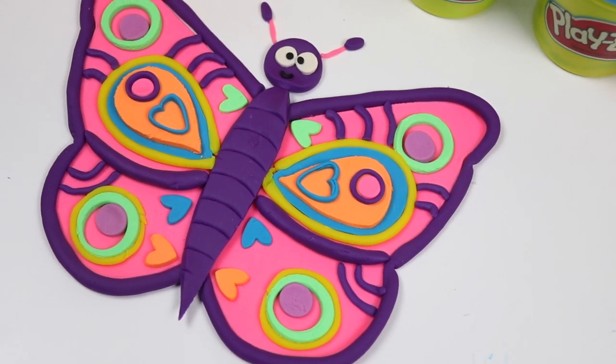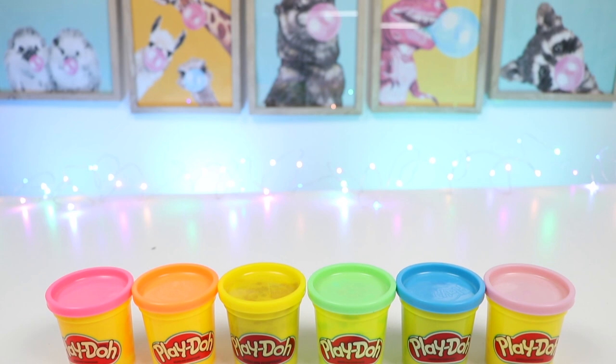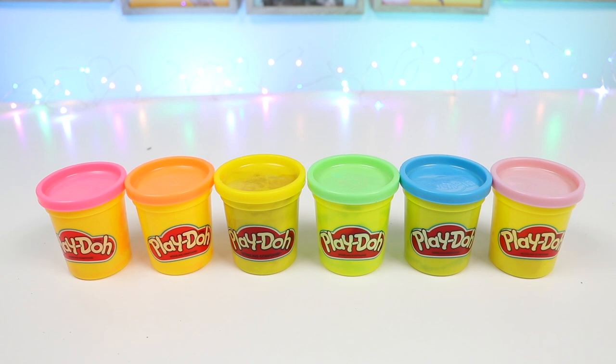Hey everyone, welcome back to Awesomer Pup! Today I'm super excited to do a DIY Play-Doh activity! I'll be showing you how to make a beautiful butterfly! But before we jump into it, if you're new to this channel, be sure to hit that subscribe button and turn on that notification bell so you don't miss any awesome videos! And drop a like if you want me to do more Play-Doh videos! Alright, let's do this!